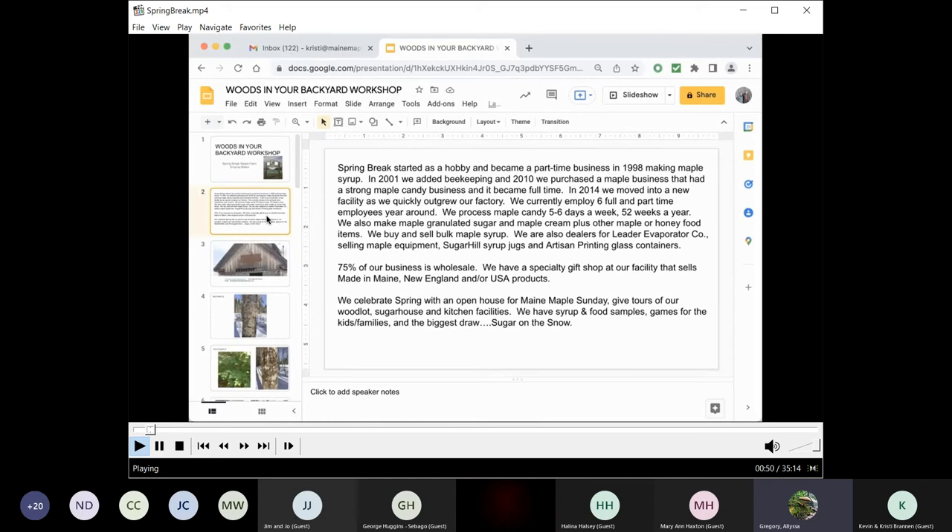We also make maple granulated sugar, maple cream, plus other maple and honey food items. We buy and sell bulk maple syrup. We're also dealers for Leader Evaporator companies, selling maple equipment, Sugar Hill syrup jugs, and artisan printing glass containers. 75% of our business is wholesale. We have a specialty gift shop at our facility that sells made-in-Maine, New England, and USA products. We celebrate spring with an open house on Maine Maple Sunday, give tours of our woodlot, sugar house, and kitchen facilities. We have syrup and food samples, games for the kids and families, and the biggest draw — sugar on the snow.